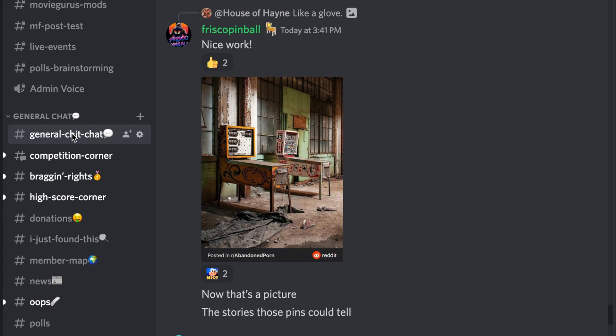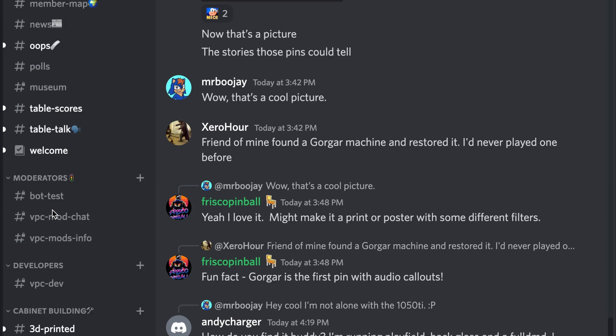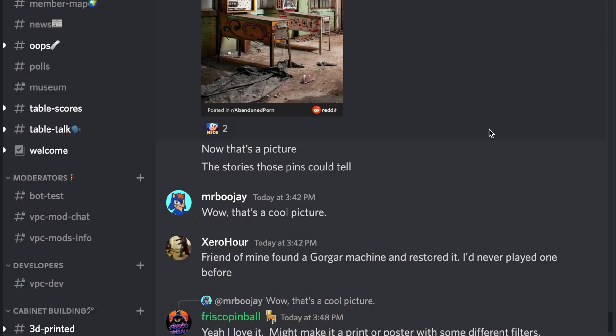Folks, thank you so much for following me on this journey and I hope you learned a little bit today. If you have any questions, the Virtual Pinball Chat is the place to be. We have answers — with over 8,000 members you can find very specific topics, ask questions, and post pictures of your projects. Thank you so much, I'll catch you in the next video.